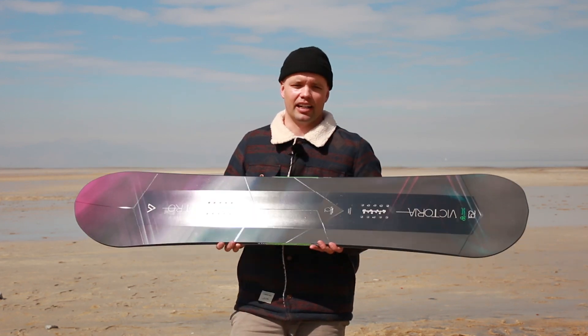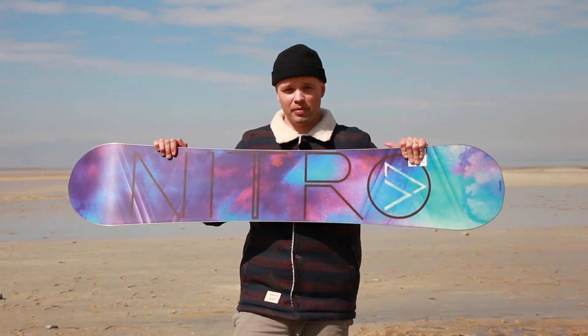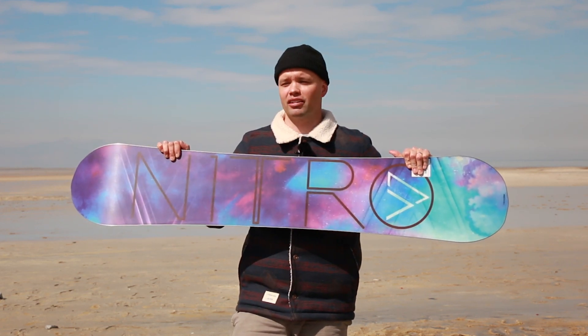The Victoria has our fastest base: the Sintered Speed Formula 2 base. The sintered base holds and absorbs wax like nothing else — very fast — and it's going to keep you hauling down the mountain all day long.